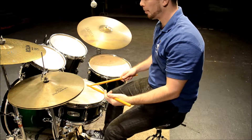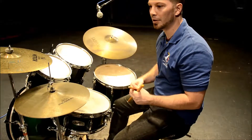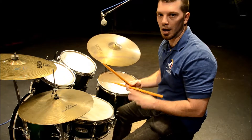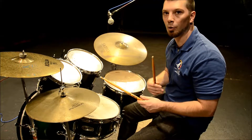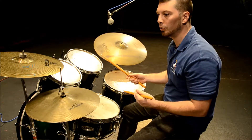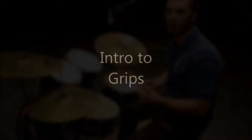Traditional grip can be used for anything — rock, funk, jazz. It's your preference. I prefer to play matched grip for rock and funk because it gives me a little more power, but for jazz I do switch to traditional grip to give me a more variety of sounds.